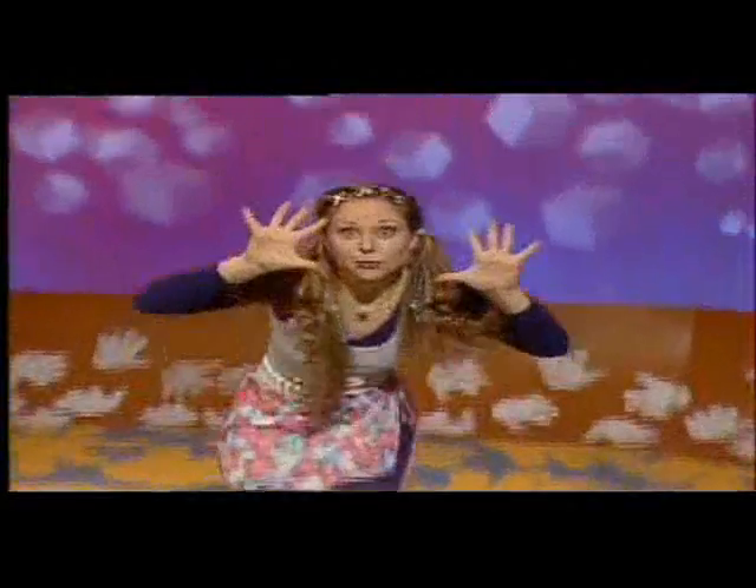G, H, I, stretch right up to the sky, stretch.